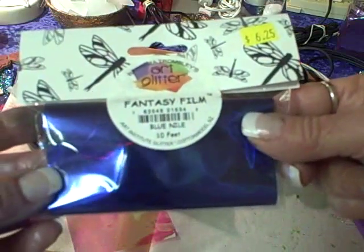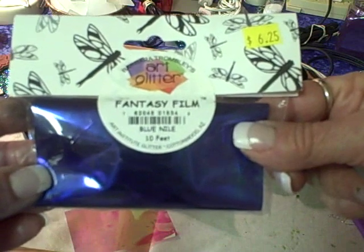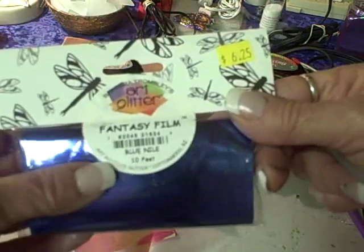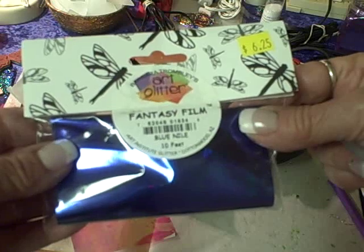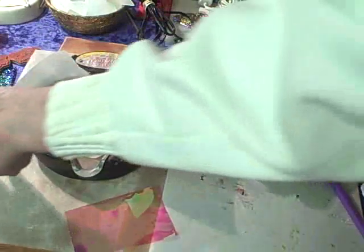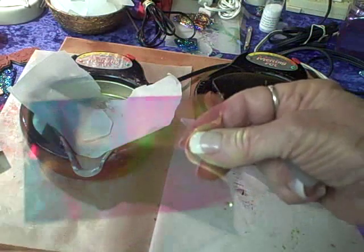The next step is to pick out a color of fantasy film. It comes in 14 different colors in a package — this particular one is blue, which happens to be my personal favorite, but they're all beautiful. There are ten feet in a package, so it's really economical and goes a long way. You want to cut a piece larger than your piece of glass.